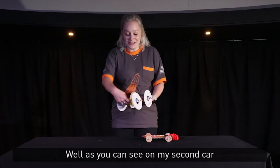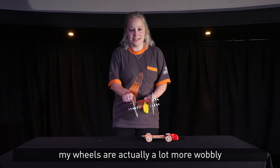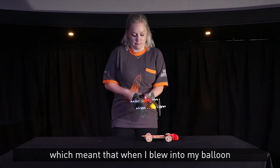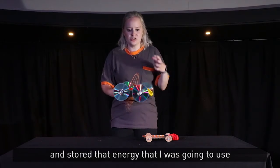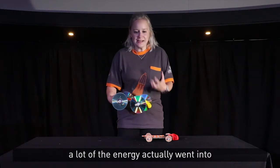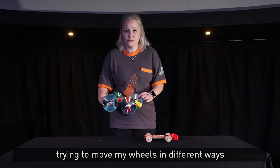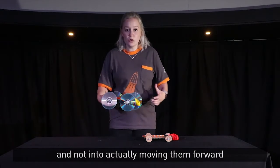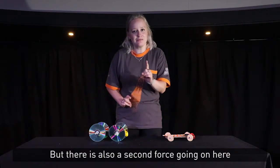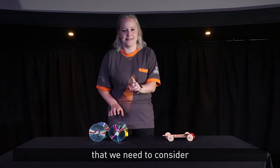Well, as you can see, in my second car my wheels are actually a lot more wobbly, which meant that when I blew into my balloon and stored that energy that I was going to use to move my car, a lot of the energy actually went into trying to move my wheels in different ways and not into actually moving them forward. But there is also a second force going on here that we need to consider.